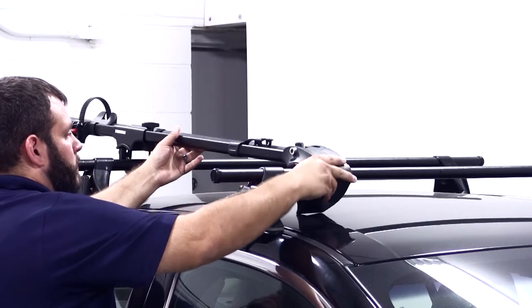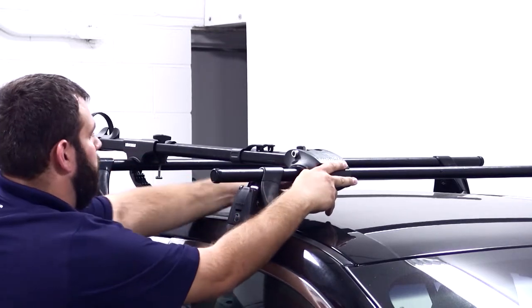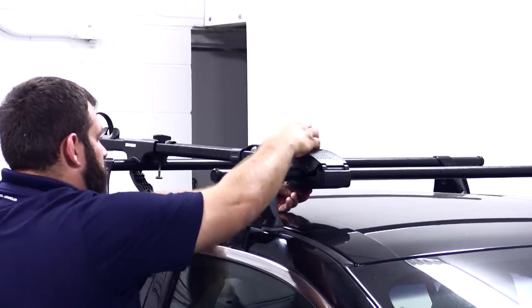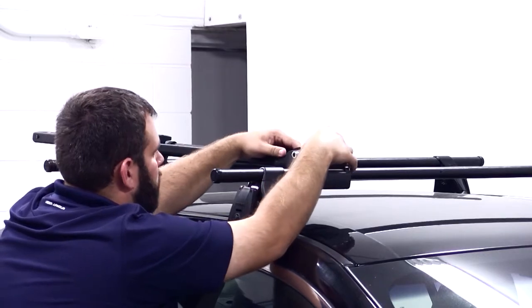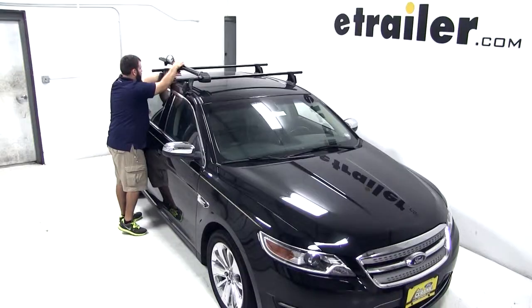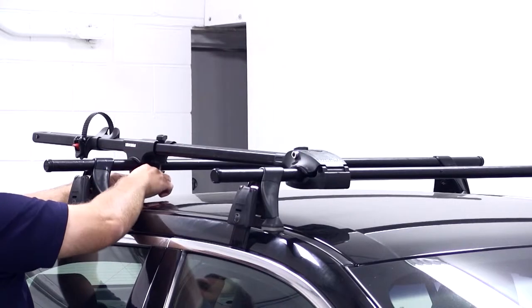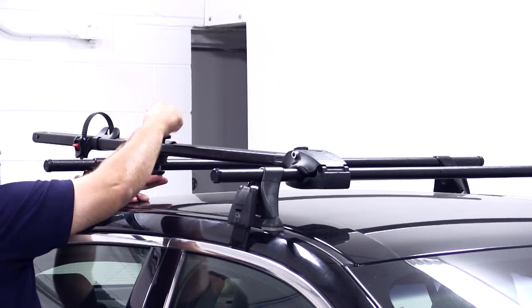To mount our carrier to the vehicle, we'll first set it up on top of our load bars. We'll fit the clamp on the underside of the head around our crossbar and tighten it down using the T-bolt and wing nut. Then we can reinstall our hardware cover and reinstall our skewer. At the rear of the bike rack, we'll fit the rear clamp around our bar and again use the T-bolt and wing nut to tighten it down.